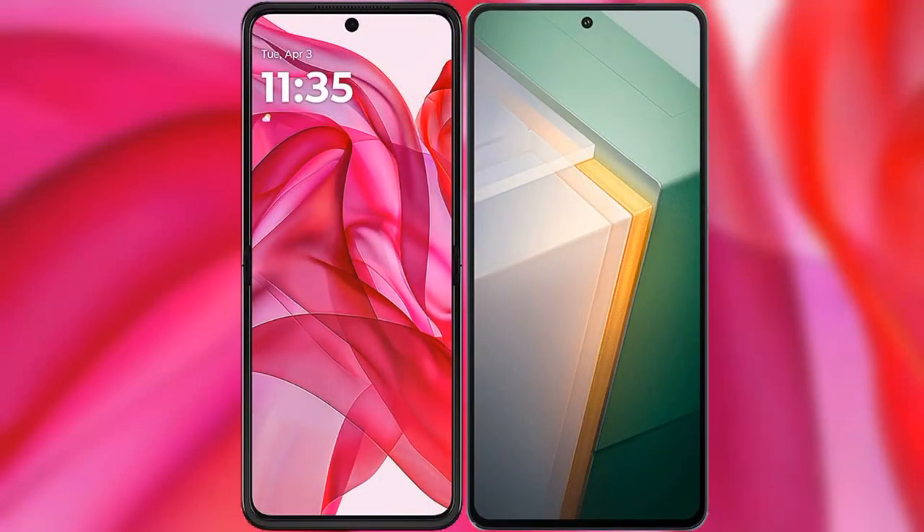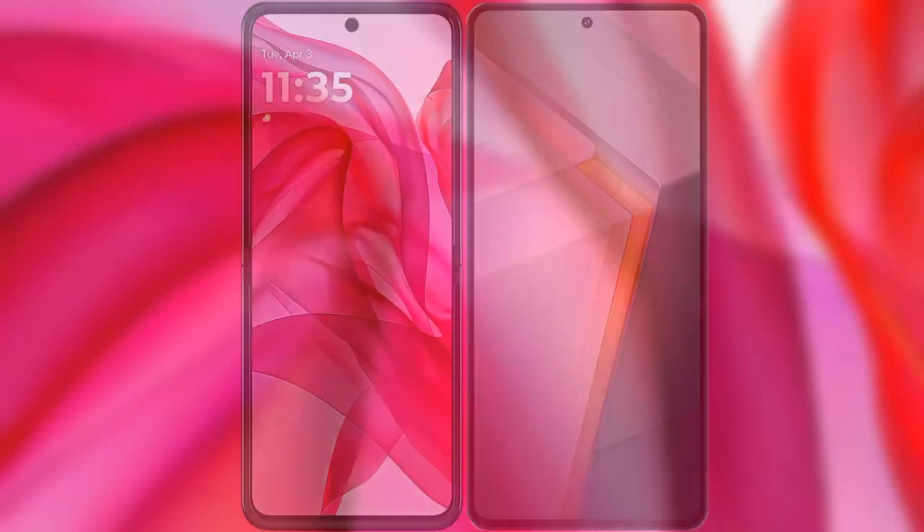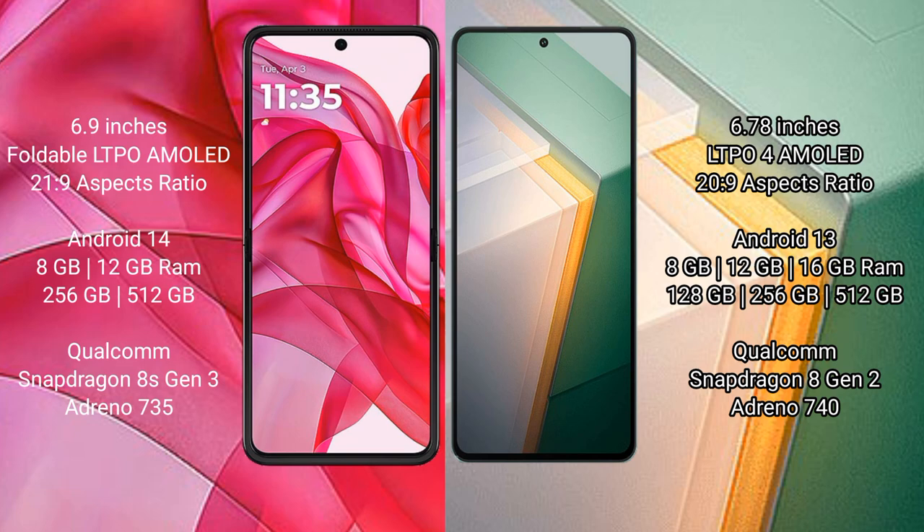I will compare the new Motorola Razr 50 Ultra with Vivo iQOO 11. The Razr 50 Ultra comes with a 6.9-inch foldable LTPO AMOLED display at a 2:1 aspect ratio. The Vivo iQOO 11 has a 6.78-inch LTPO4 AMOLED display, also at a 2:1 aspect ratio.